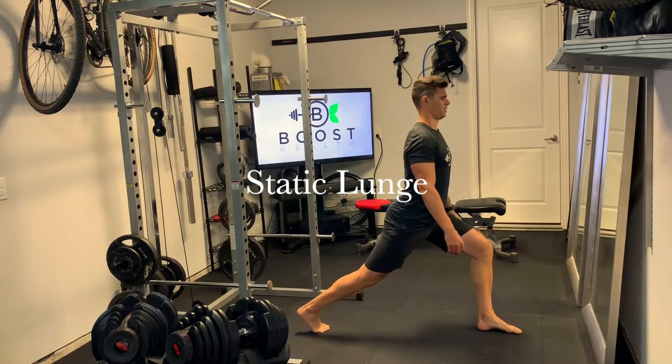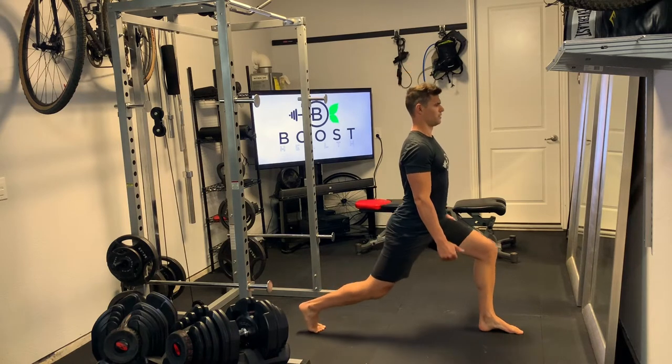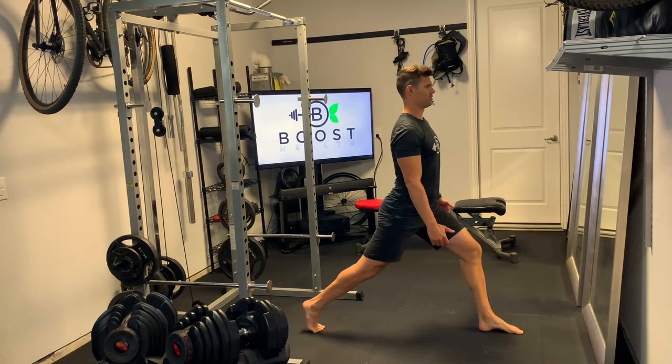This is a static lunge, body weight only. Static just means we're going to complete all of our prescribed reps on one leg before we move on to the other.